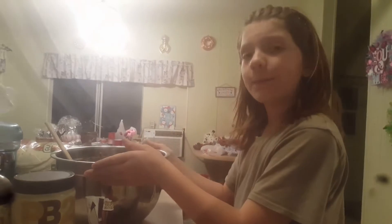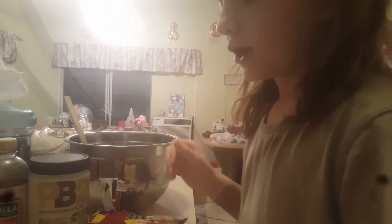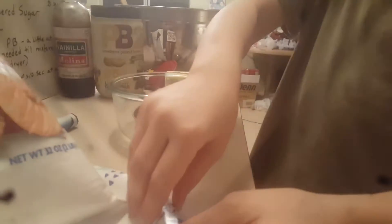You'll need a big bowl, a little spatula to stir it, a measuring cup, a microwavable bowl, a paper plate, parchment paper, and a flat pan.